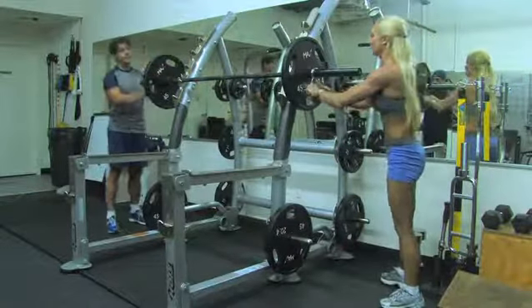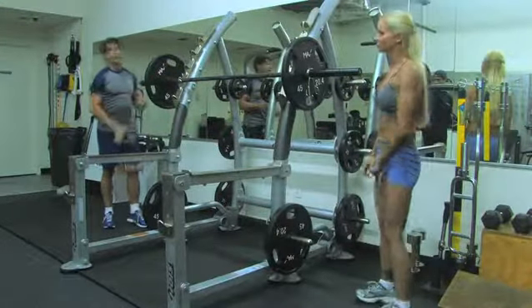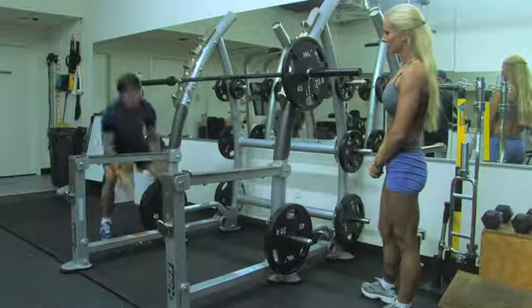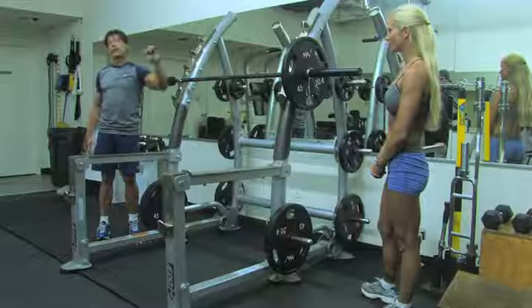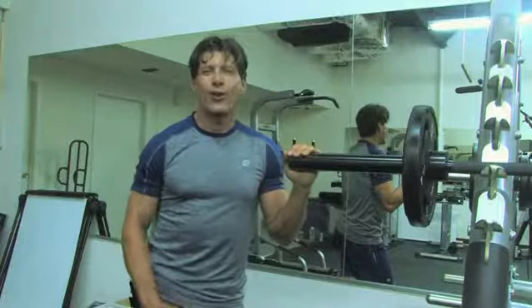Now because I'm on this incline bench, I could take this weight off — don't take it off, Jillian — and it won't flip over. See, it won't flip because that weight is being supported by the incline squat rack really close to the weight. I'm John Platero and that was how you load barbells.